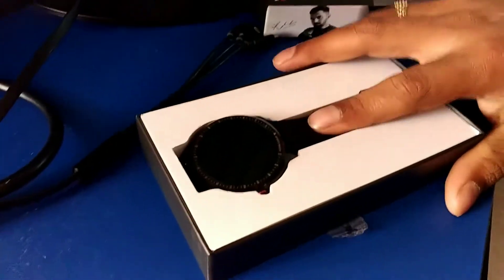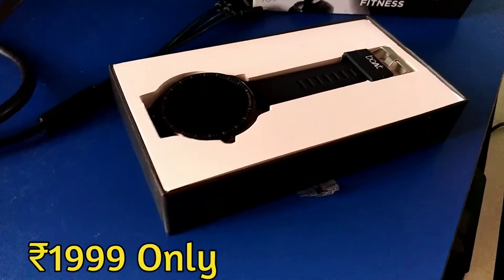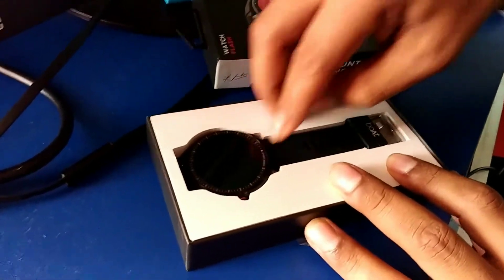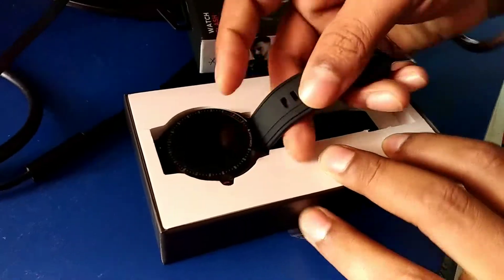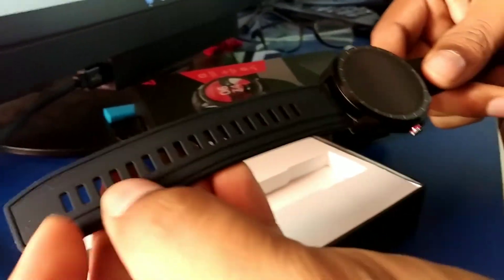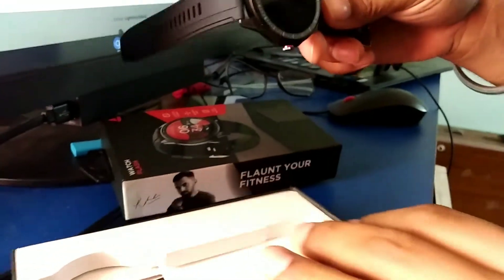This time I bought it from Amazon for ₹1999, though prices will vary by seller. This is the strap which is attached to the board strap. It is a very beautiful watch. I had been waiting a few days and managed to buy it at a slightly lower price through an offer.